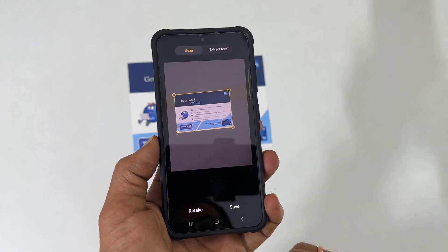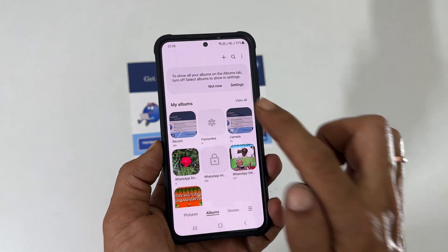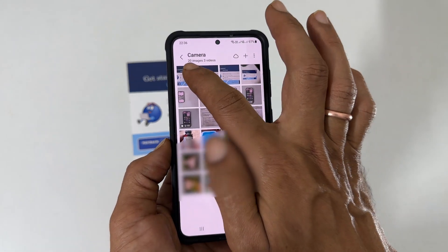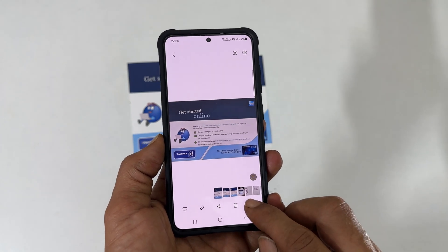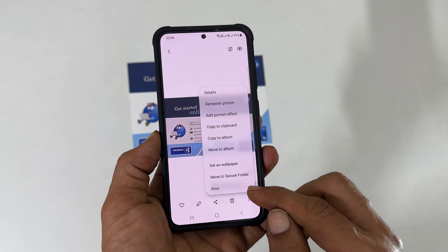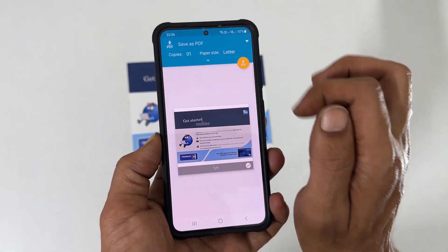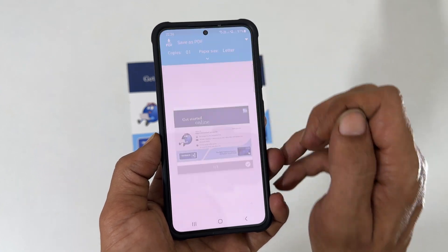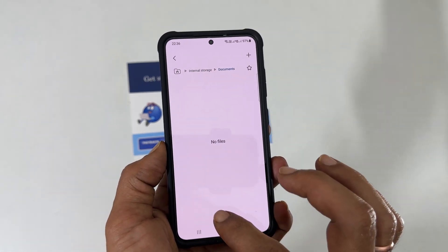To view the scanned document, launch the gallery and tap camera. Here is the scanned document. To convert it into PDF, tap the three vertical dots and tap on print. Select save as PDF from the dropdown, then tap the PDF icon to download and select the path to save the PDF.